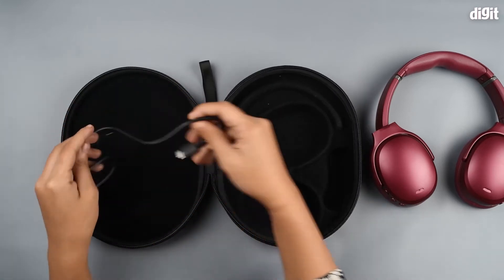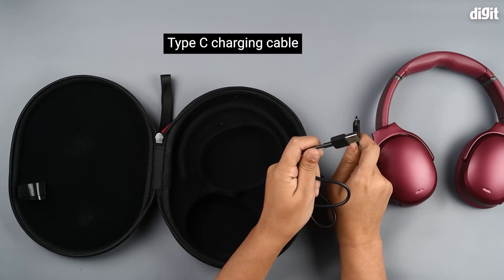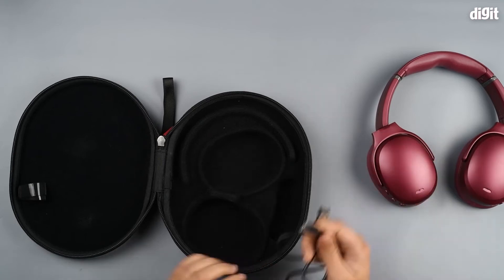After this, you can see we have the USB Type-C charging cable here with Type-A on the other end, so you can connect it to any power adapter or your PC and get your headphones charged.